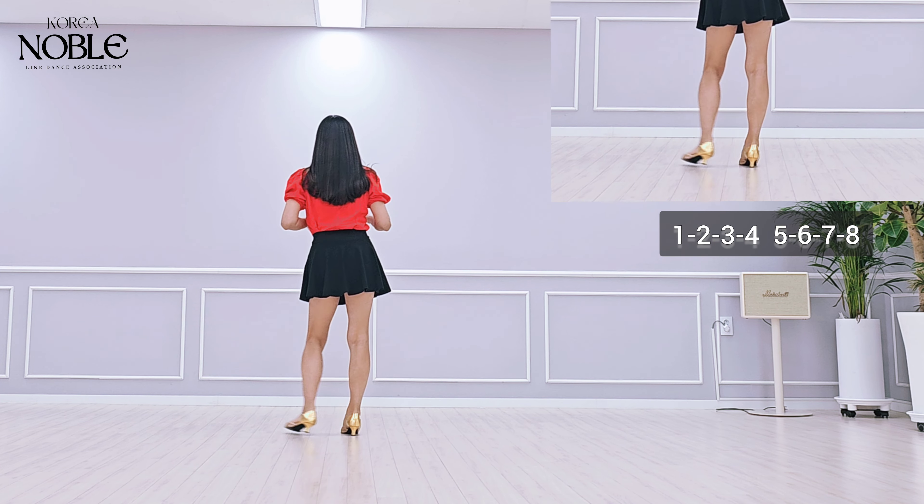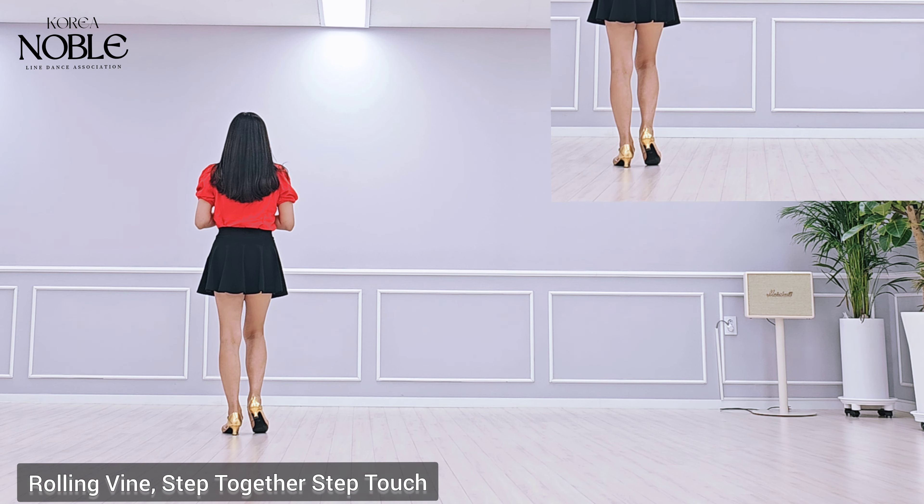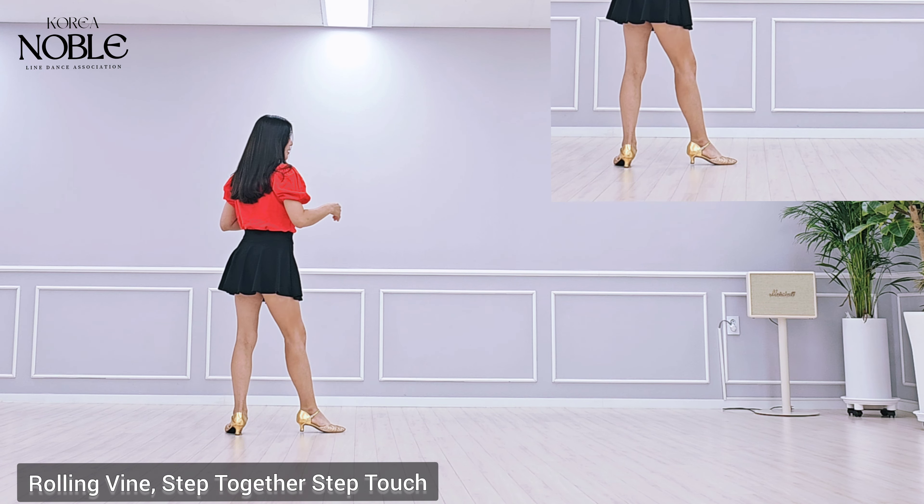Hip bump. Section 1 count: 1, 2, 3, 4, 5, 6, 7, 8. Section 2.